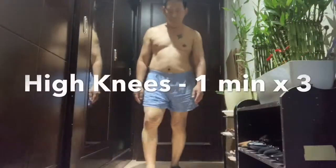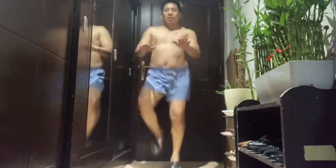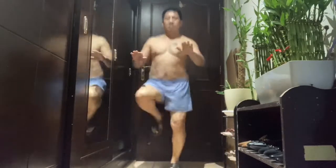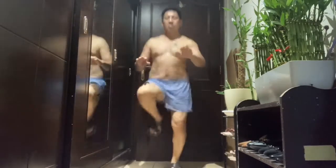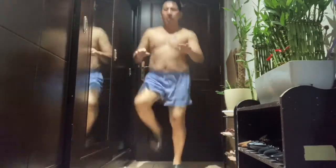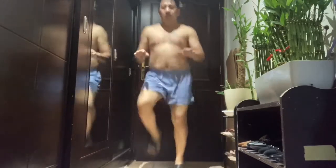Seven exercises to lose weight. Number one: high knees or stationary jogging for one minute. For beginners, you can do it for one minute. Once you become familiar, you can repeat it three times. You can do it daily or every other day. In between you can take a rest.